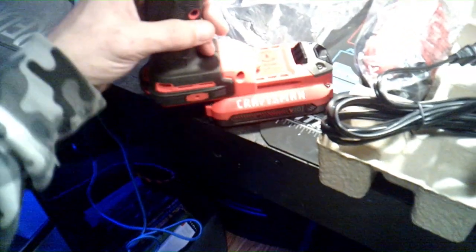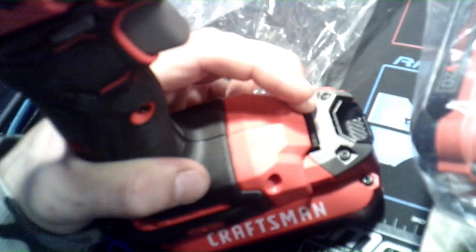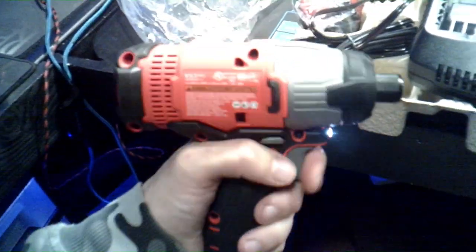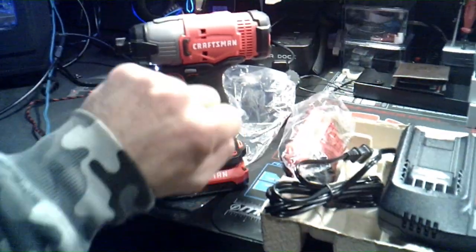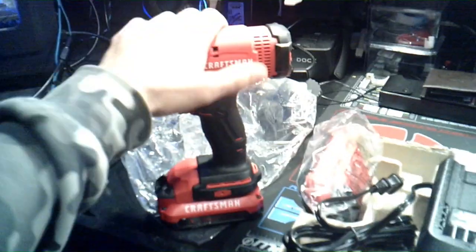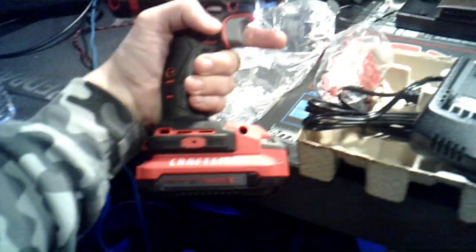Let me see if this thing has any juice in it. You have to push this little lip down to get it to release — there it is, and there's the light. Sounds like it needs to be charged. But this is so much better — all the wrenching and twisting you'd normally do with wrenches, this right here is going to make short work of any project. This is the Craftsman 20-volt 1/4-inch impact driver.